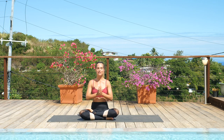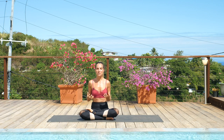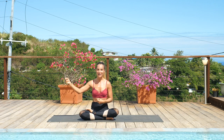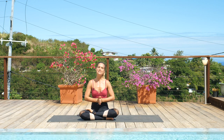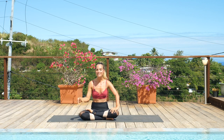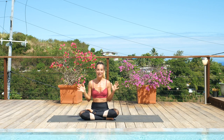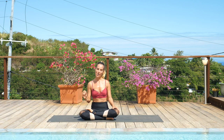Thank you so much for joining me for that quick, short sun salutation practice to greet the day. I hope you feel a sense of enlightenment in your body and you're ready to step off your mat with purpose and focus and intention. Again, if you are new to the JJ fam, please take a moment to go into the description, choose a yoga journey or workshop that will support the evolution of your practice, introduce you more to me, and you can join our amazing community. With that said, I'll meet you back here on this mat to continue living your journey.